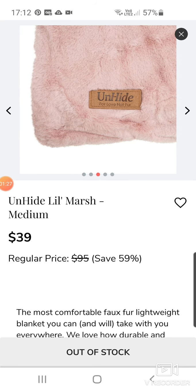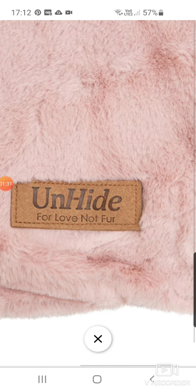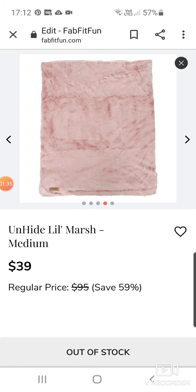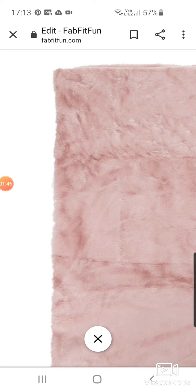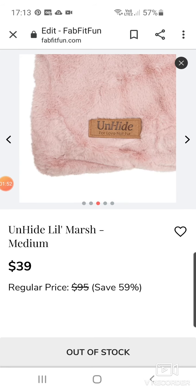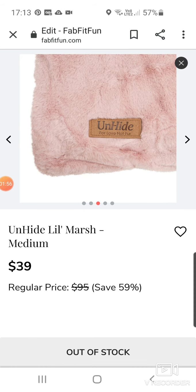If there's certain things you like the look of on the sale and it's sold out, it's worth going back on about a day before the sale closes because some people remove things from their boxes and they'll come back on. But this one never does — the Unhide Little Marshmallow Medium Blanket never comes on. It's beautiful, soft, cuddly. This is $95 down to $39.